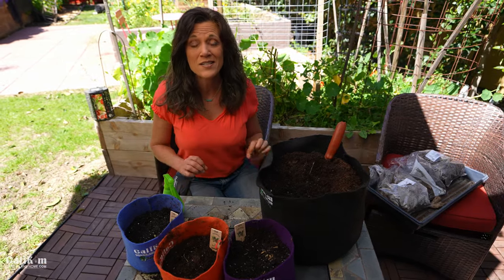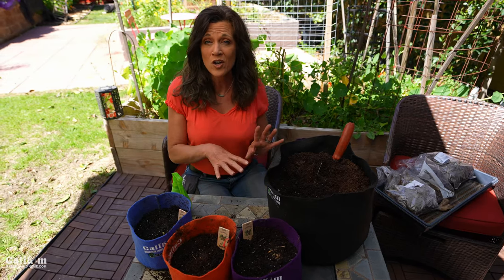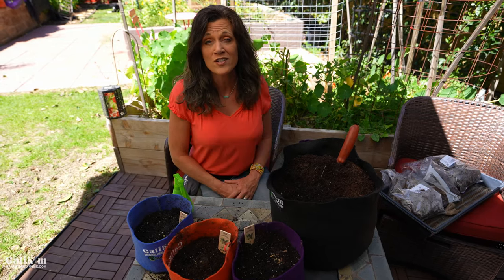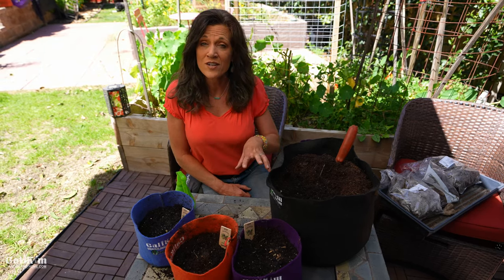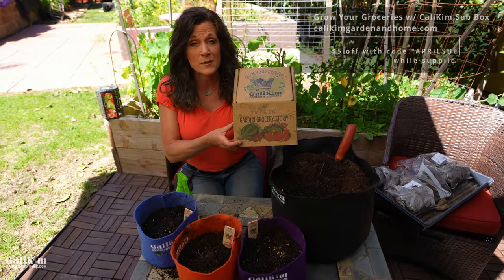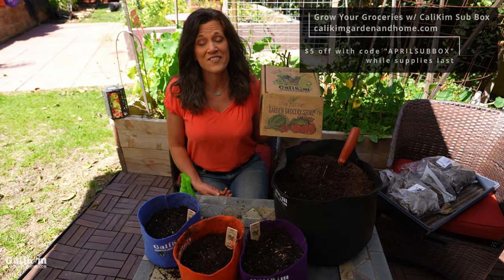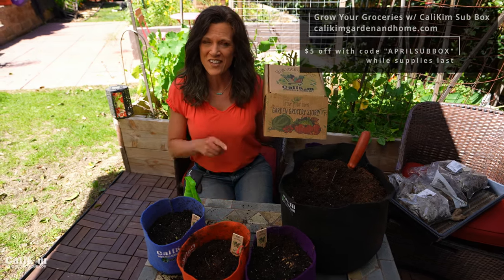That's all there is to it — a simple step-by-step process to get blooms on your dahlia plants earlier. They'll bloom from early summer all the way to late fall until the weather gets too cold. Subscribe and we'll bring you along through every single step of the process. Also, the April Grow Your Groceries with Cali Kim subscription box is now available at CaliKimGardenandHome.com — get five dollars off your first month with the code APRILSUBBOX. Thanks so much for watching!